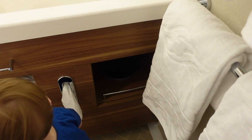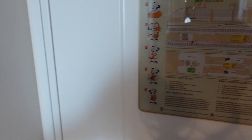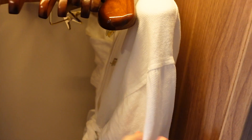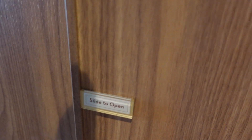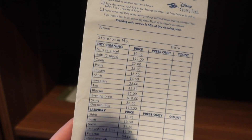Coming back this way — here's your door. You can open this closet; a light turns on inside. Here's one of the life jackets, some hangers, and a robe with the Disney Cruise logo. This closet also has a life vest inside. The second closet slides open and has two more life vests, plus a laundry bag with the Disney Cruise logo. It includes a list of laundry services and pricing.